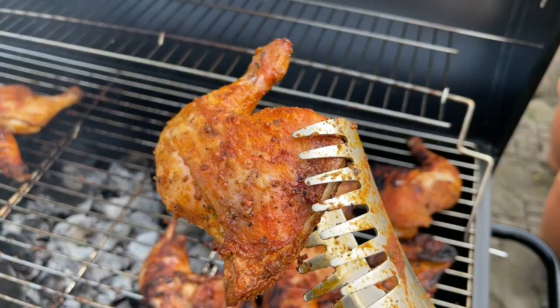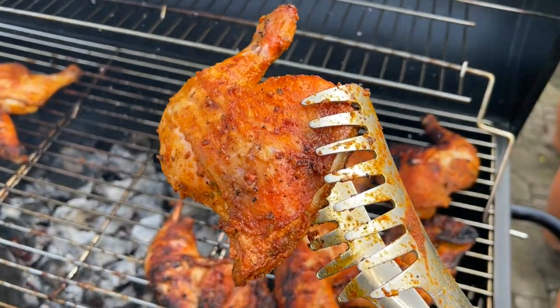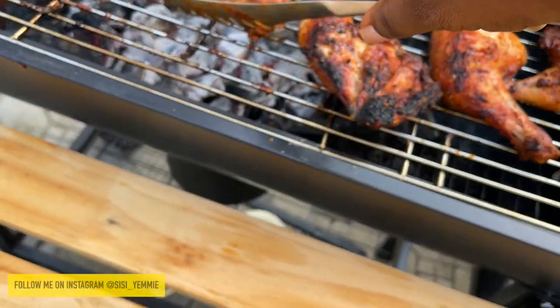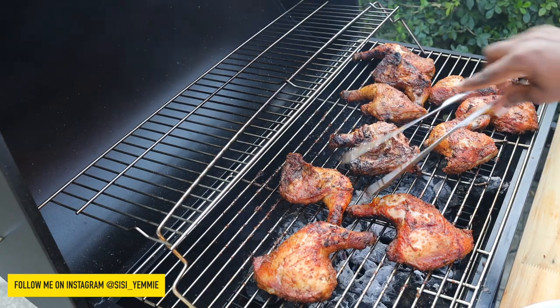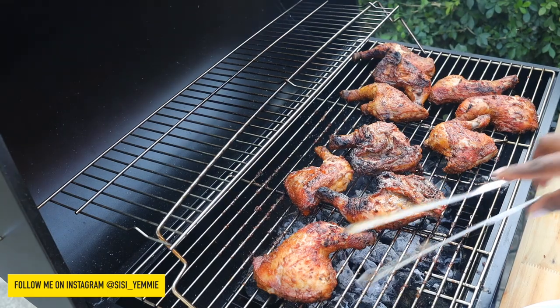This video is a reminder that you do not have to wait till Christmas day or special occasions to enjoy delicious food. If you have a grill, bring it out — it's Friday, it's Saturday, a weekend. Bring it out and enjoy really delicious meals.